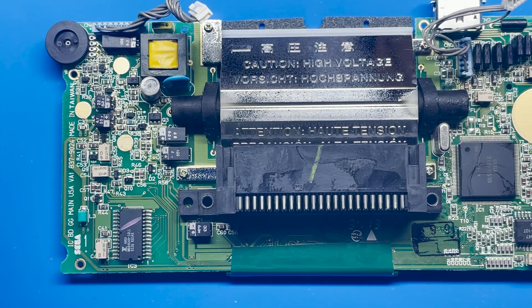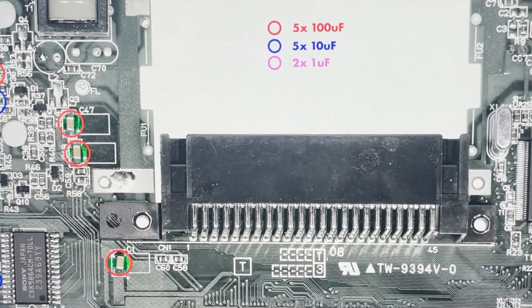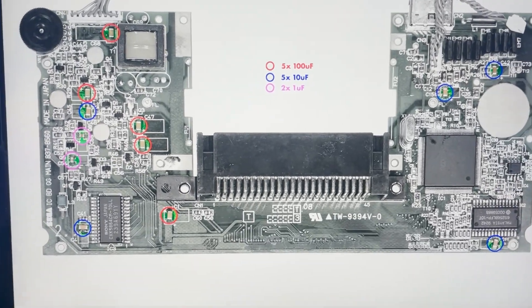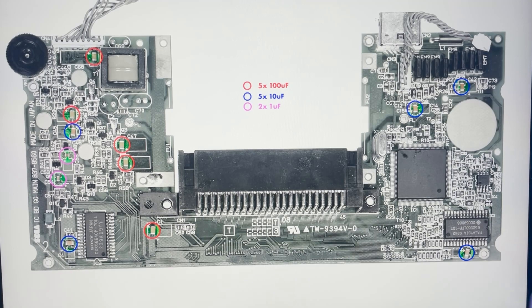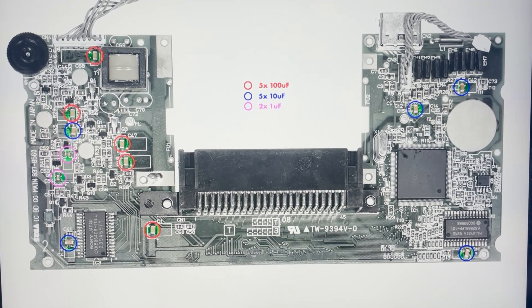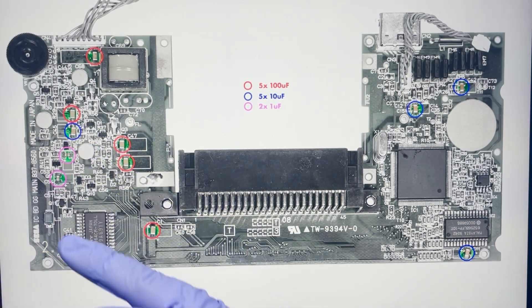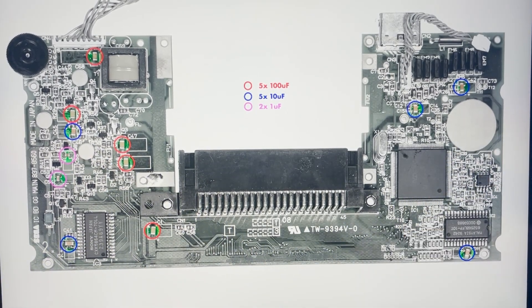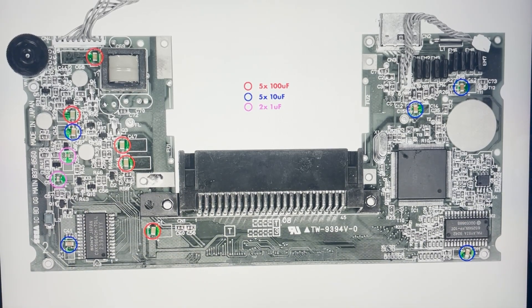I have a reference from Retro Six on the installation guide — it's this piece right here. It tells me exactly where all the capacitors go on the board, which makes it a lot easier so I'm not having to keep track. I'm going to go ahead and remove all the capacitors and then we'll replace them.